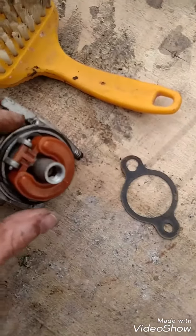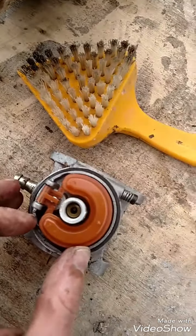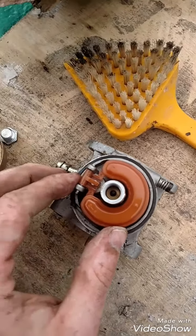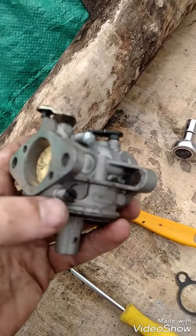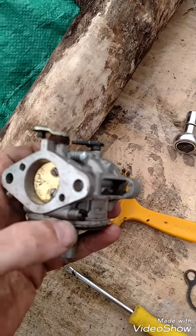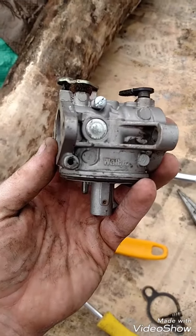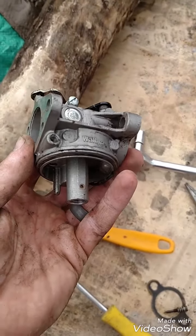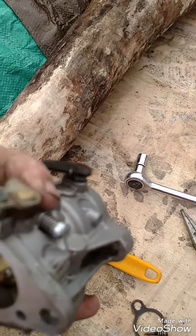I just want to see if I can get it to run first. Next you're going to push this pin out to get your float off. Then take this screw out — right here — all the way out. There's a lot of dirt down in there. You can see around it where all the dirt is. I'm going to spray some carb cleaner down in there and see if we can get this thing running.